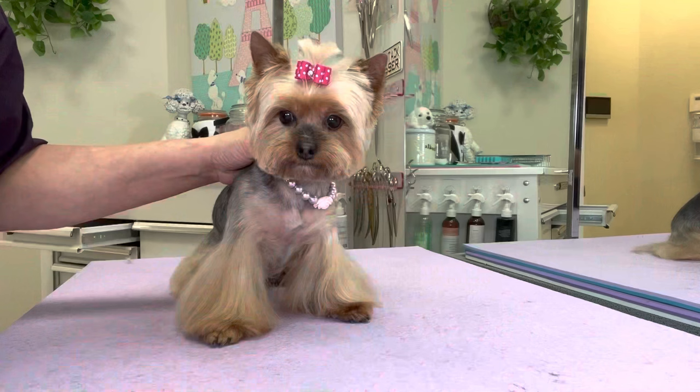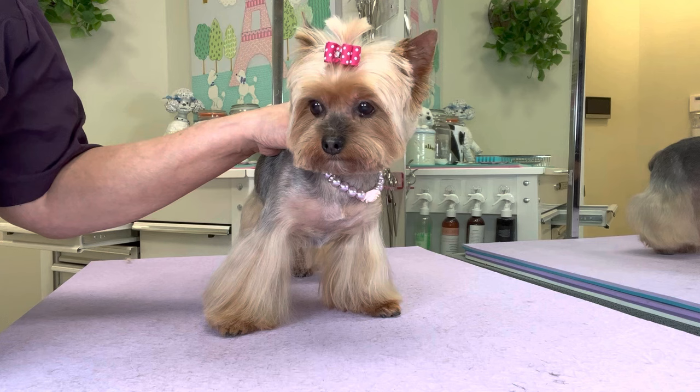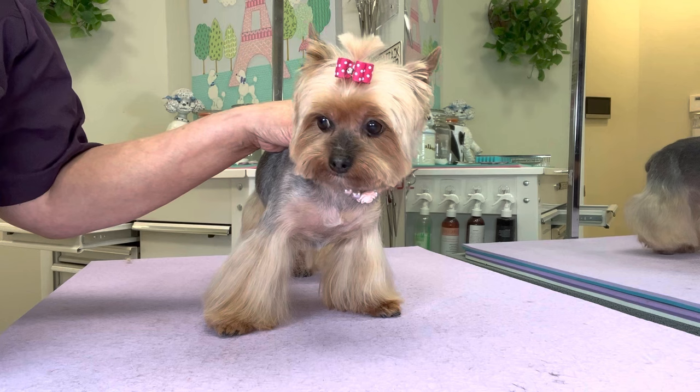Alright, there's Bella. She is all ready to go home. Be sure to like this video and subscribe to our channel. Don't forget to hit the notification bell so that you don't miss a single upload. We'll see you next time guys.